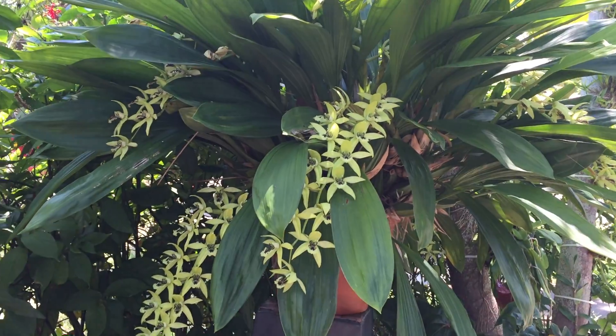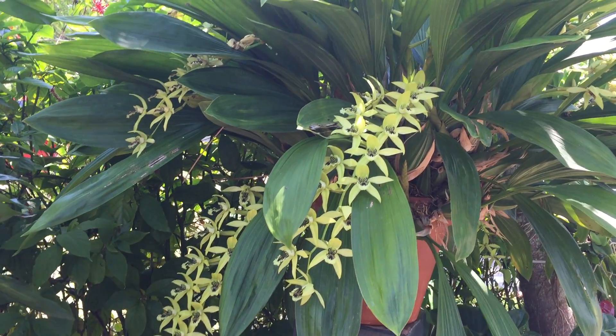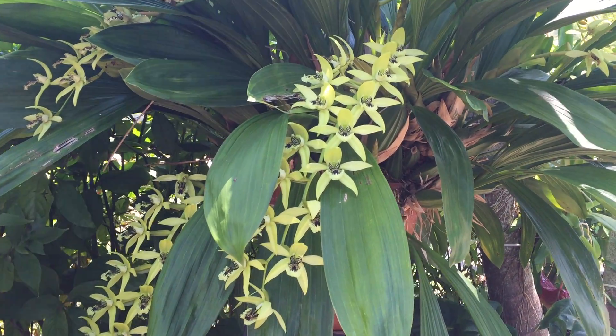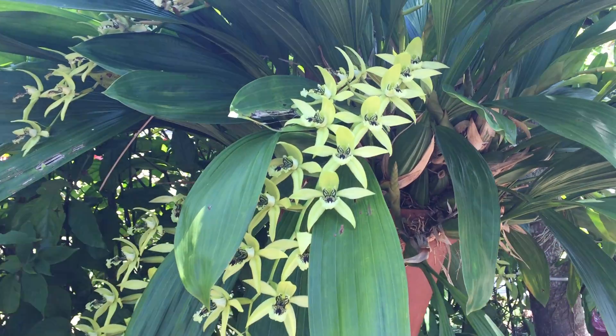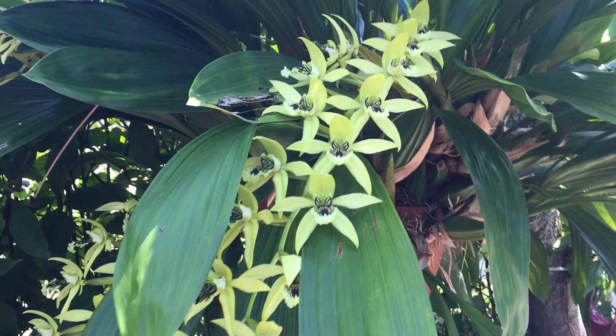I think this year it's mostly one after another, because when it's in full bloom and everything is open, this plant is stunning.